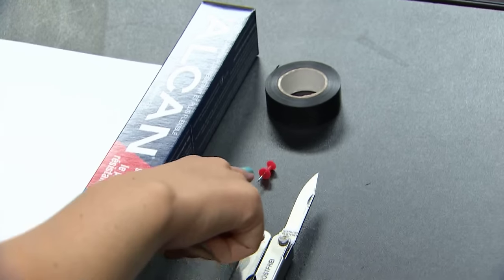You need a box, one sheet of white paper, aluminum foil, tape, a thumbtack, and a knife or scissors.